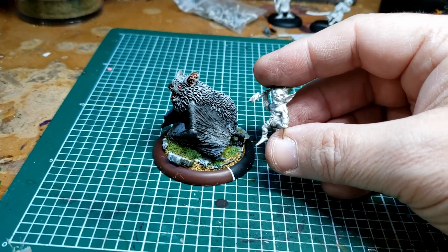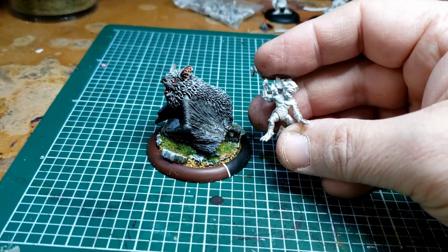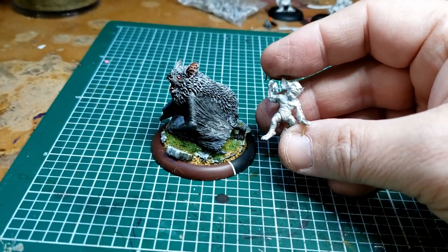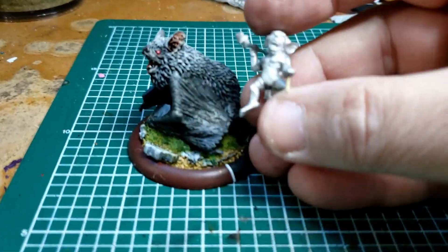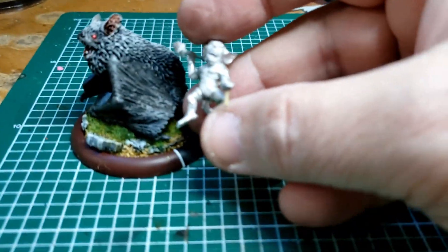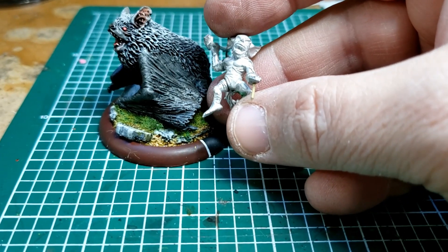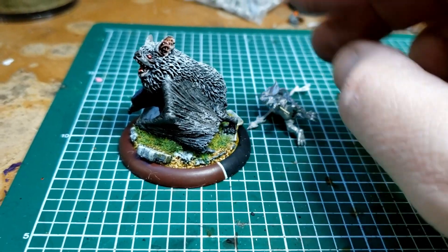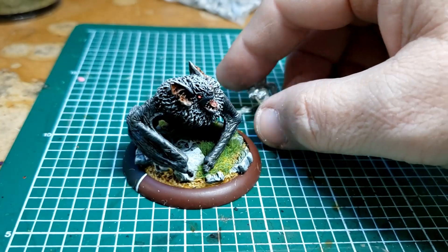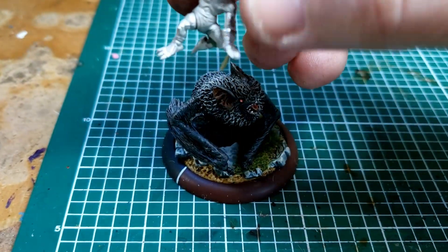Luckily I didn't do that. I just absolutely detest the old ball joints. This leg here — there's a ball joint right there. So I had to kind of hold him in place and figure out how I was going to put him on without really having the pin through his hand, because that ultimately needed to be twisted.